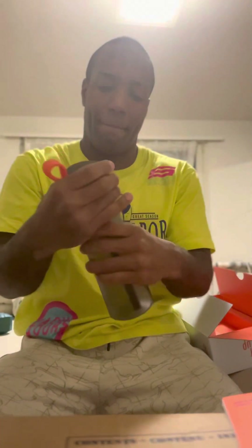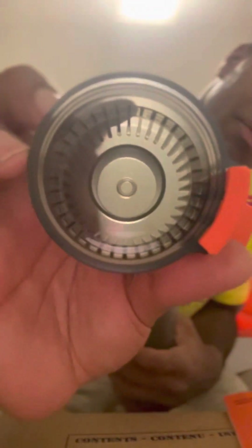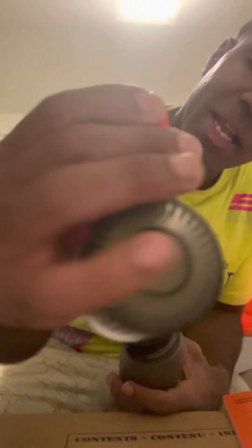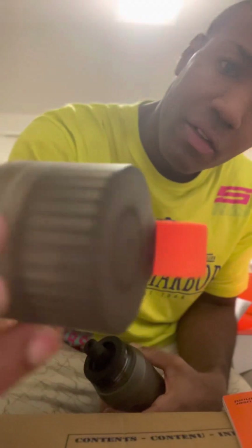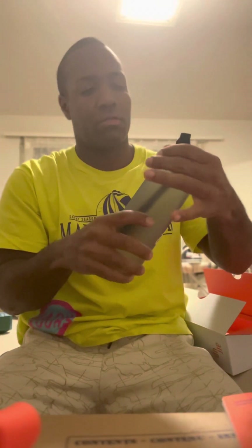It looks fancy. I'll carry this one on my Uber Eats rides. The quality looks really good — it's a nice plastic, it doesn't feel cheap at all. You can see the inside and outside — it looks like this.